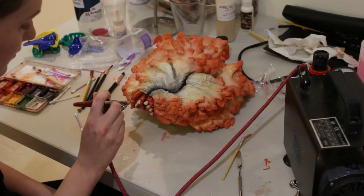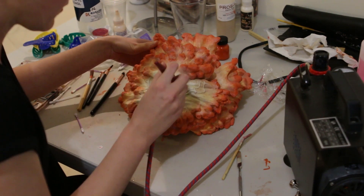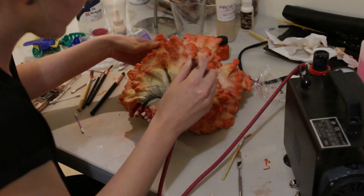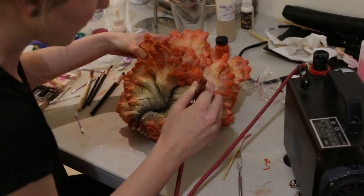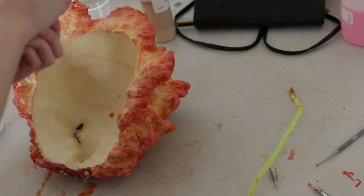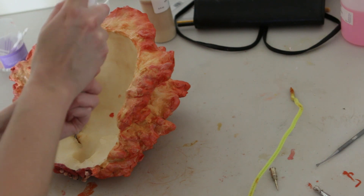I coated the mask in a layer of No Tack Prosaide — this time with no acrylic paints added so it was clear — and this will help seal all the paint work including the alcohol paints. Then I also sprayed it with a layer of Final Seal, which is another sealer that's supposed to be matte, but it actually added a little bit of shine to this, which I did like.